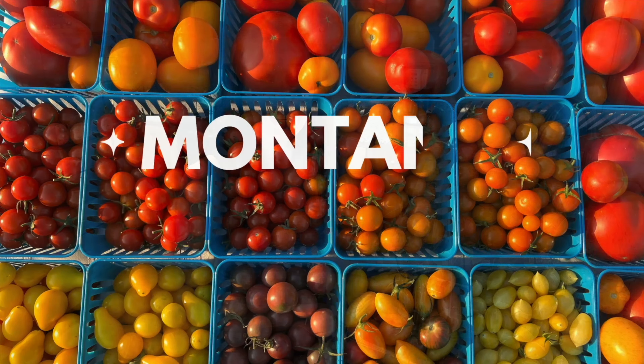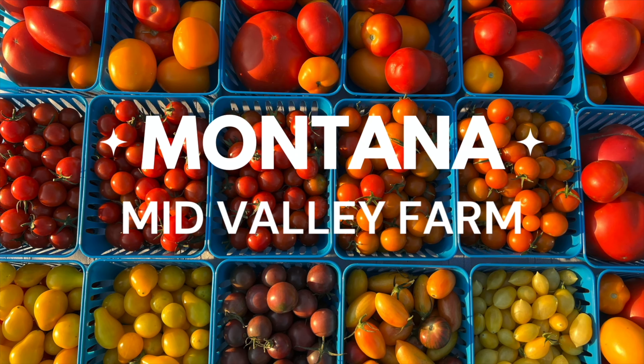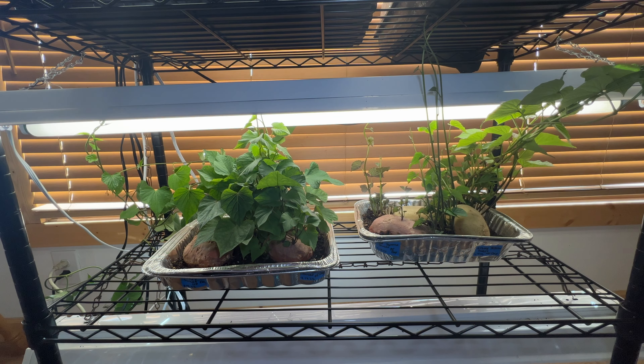I have my two trays of sweet potatoes here and I am getting ready to cut off the slips and get them rooted. This is our sweet potato slip experiment and so far it is doing awesome. We are trying to grow some sweet potatoes this year for the first time. We are in Montana in zone 4 and we want to figure out if we can grow sweet potatoes here.